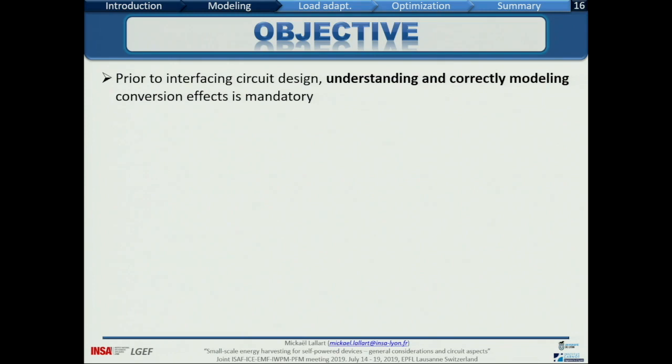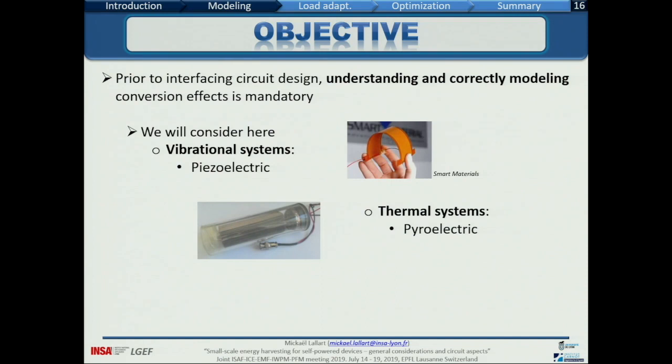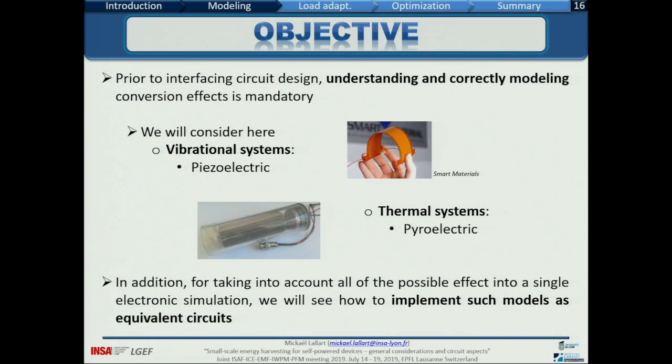In our case, mainly because of the conference topic, we'll consider a vibrational system made of piezoelectric elements and thermal systems made of pyroelectric modules. For the piezoelectric systems, we start with the linearized constitutive equations at the local level — electric displacement, permittivity, electric field, stress, strain, rigidity, and piezoelectric factor. The electric displacement is related to charge; deriving it gives the outgoing current. Permittivity becomes a capacitor. Strain becomes displacement, and because we derived the charge, it turns to velocity. Stress becomes force.